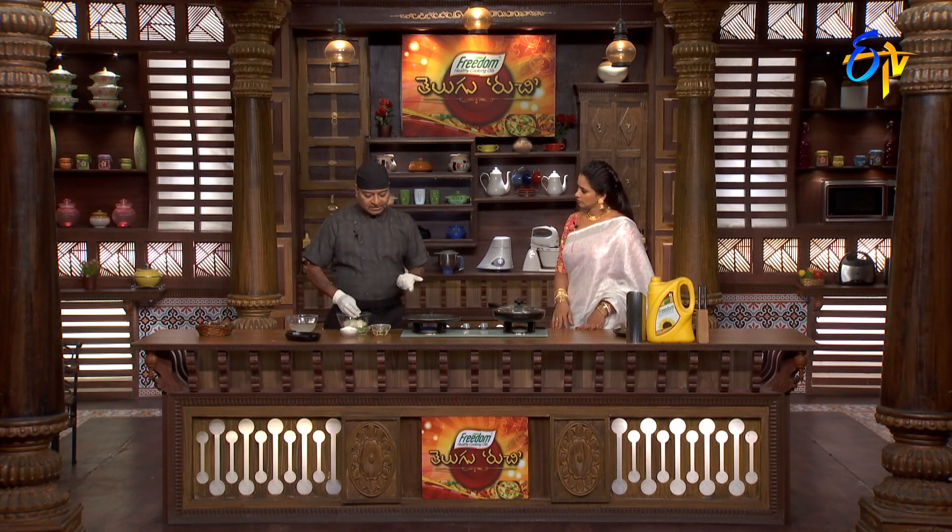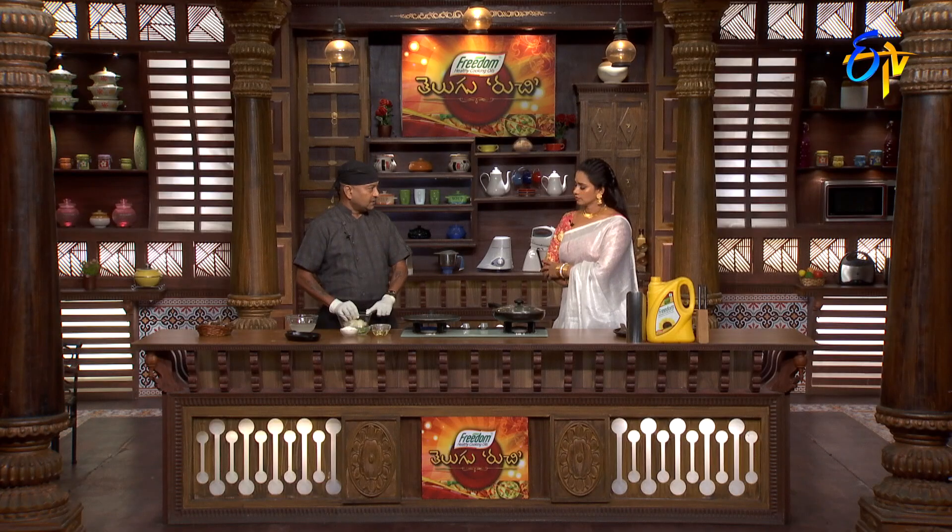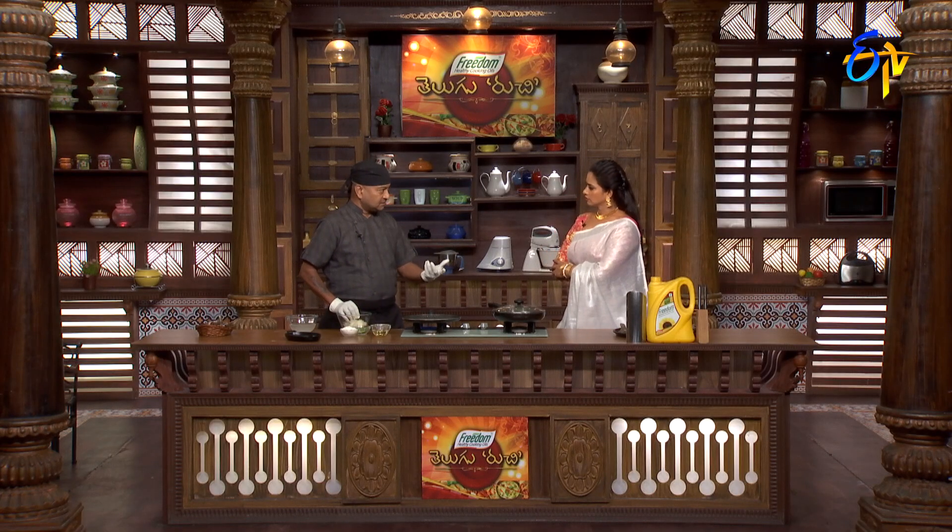You can use paprika. You can use pure veg. You can use maida. If you don't use maida, you can bind it.